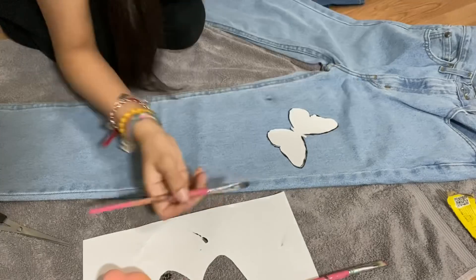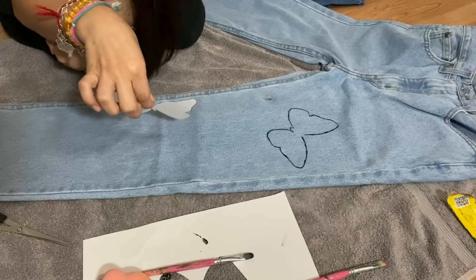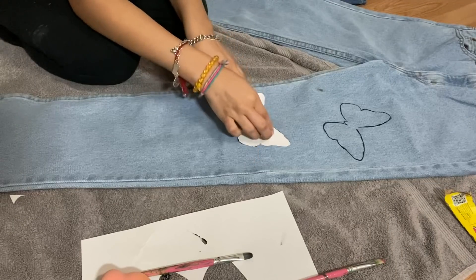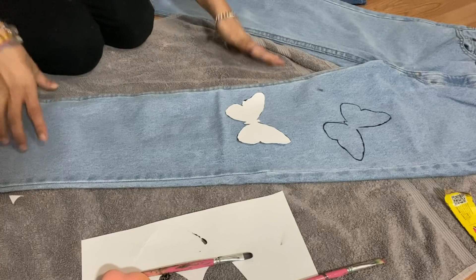Now I'm going to remove it - oh, it came out super cute guys! It's going to look like that, and now just keep tracing it.